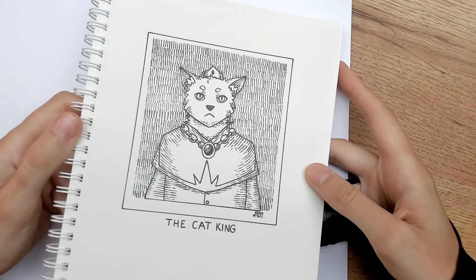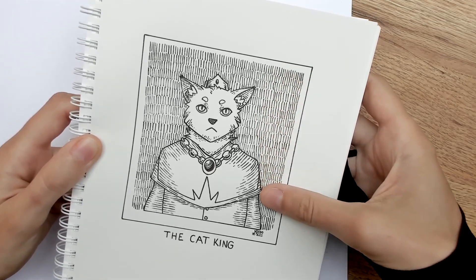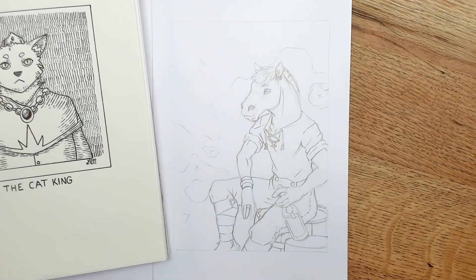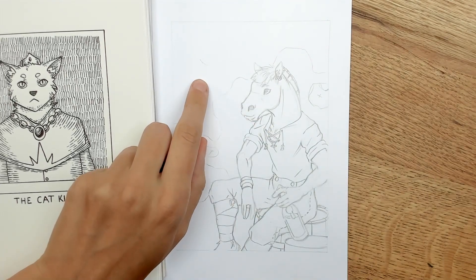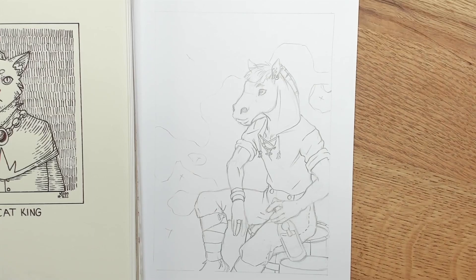I want to do that again with a more complicated drawing, because the cat king is a very simple character design. So I drew this little anthropomorphic horse. There are some places on the background which I marked with an X — those are the ones that are going to be filled with the rain texture, and the ones without an X will just stay plain paper white.